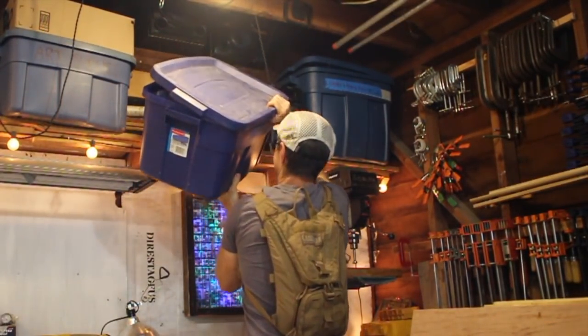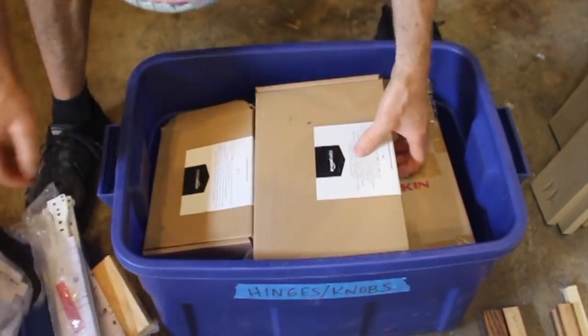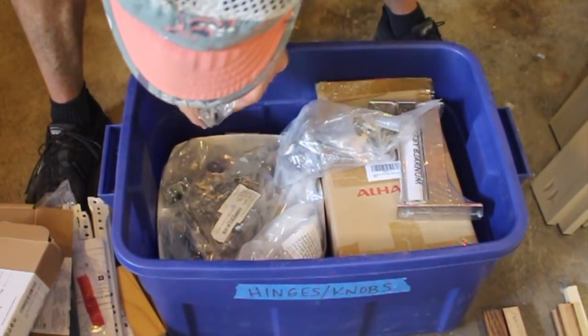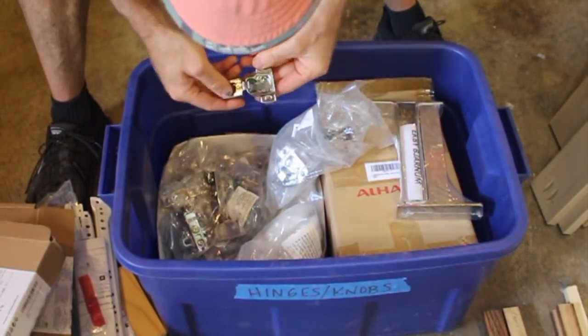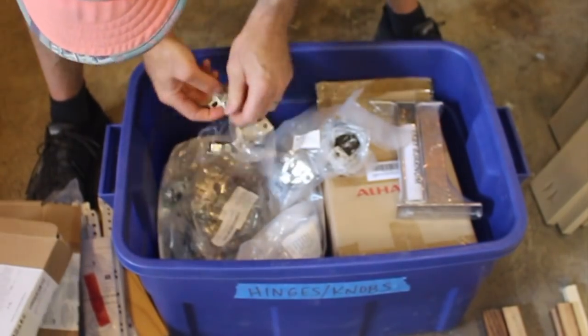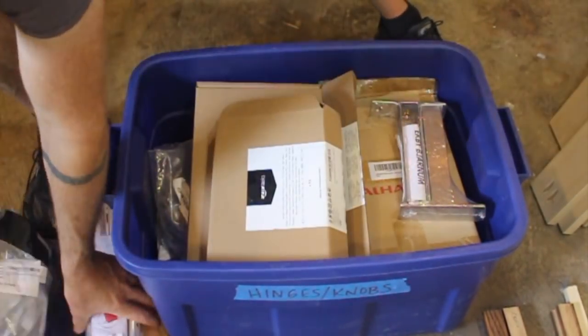Here's a look at my prepper-size stash of cabinet hardware — hinges and sliders and knobs and all kinds of stuff in this box. For a while I was getting sent this stuff as free product samples and I kept stashing it away to someday use on the bus. Well, that day has come.